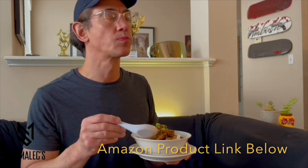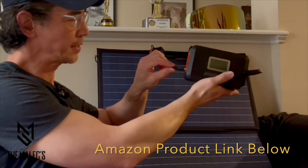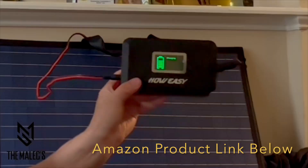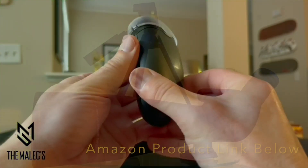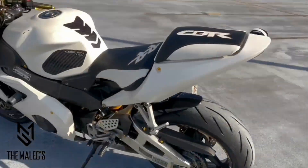If this video was helpful and vibed with you, please visit our product link below in the description for product information. Also comment, like, follow, and subscribe for more product videos that we'll be sharing.